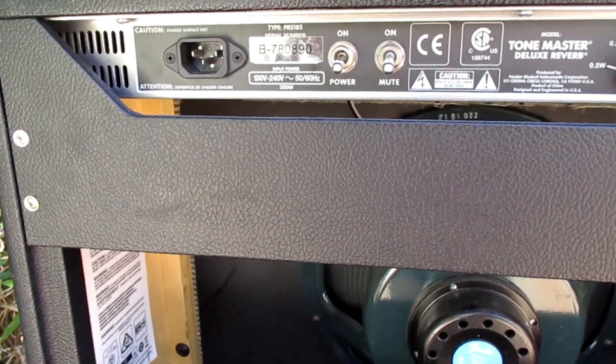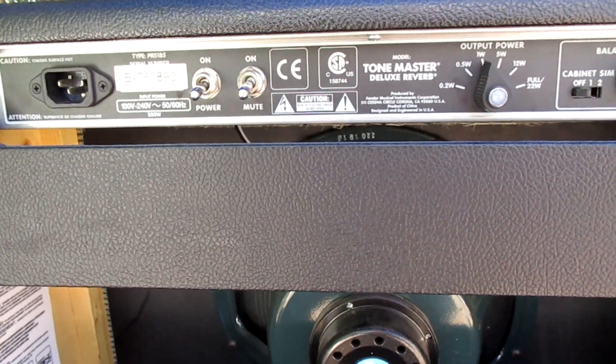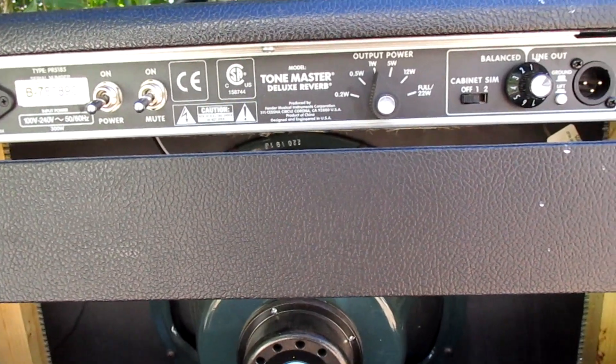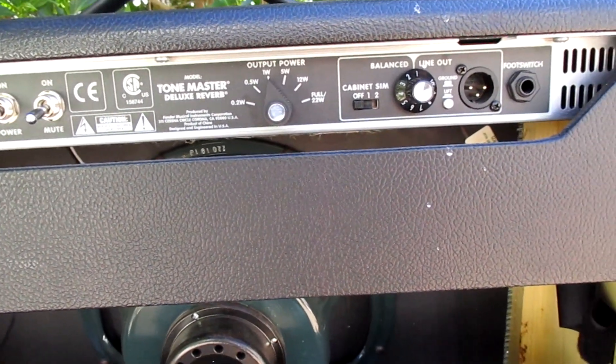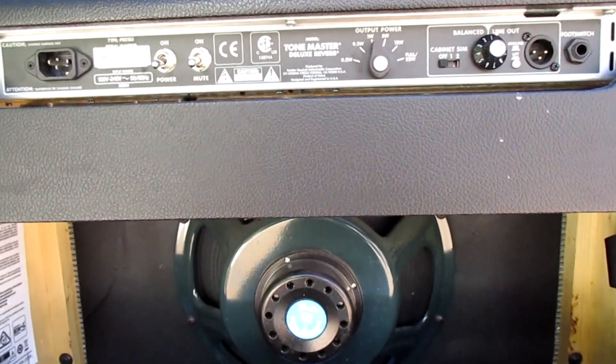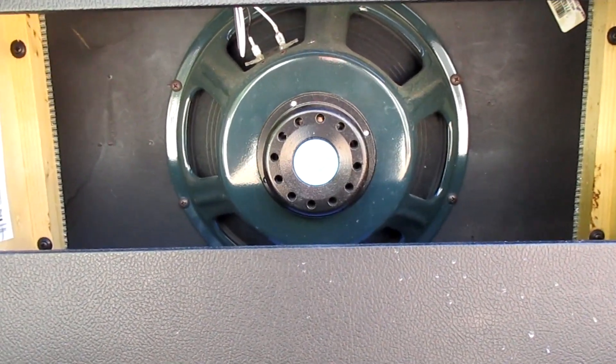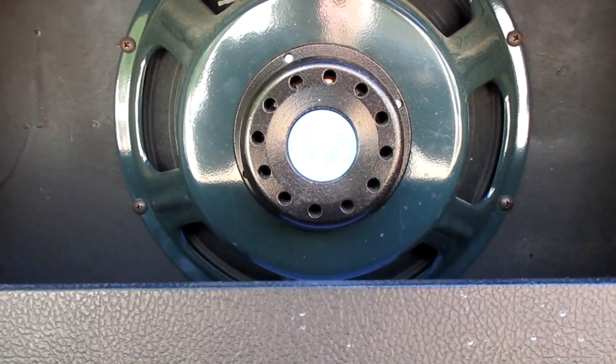The power attenuator features settings for 22, 12, 5, 1, 0.5, and 0.2 watts of output, which is invaluable for home use and gigging alike. The amp's ability to retain most essential performance characteristics at even the lowest output is impressive.